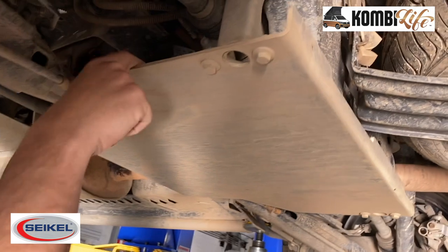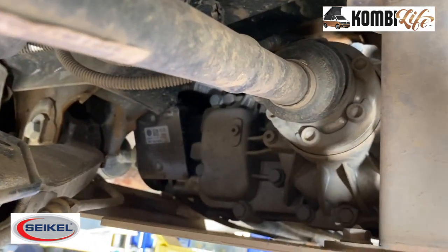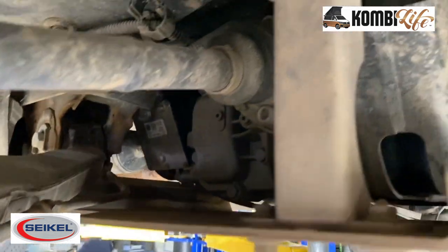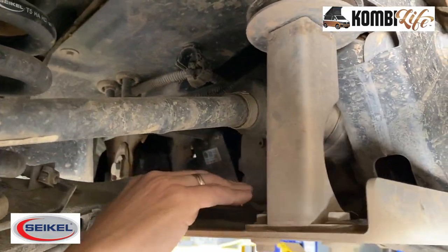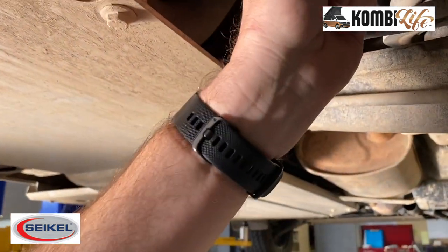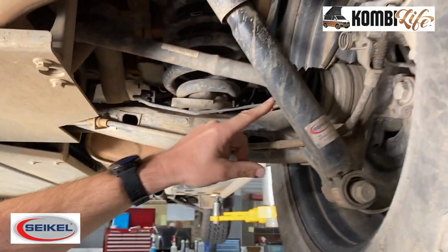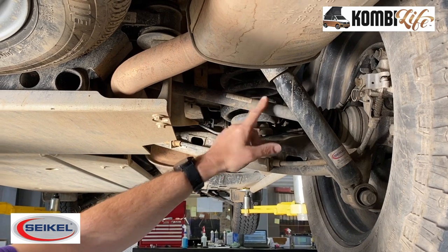Also applied to this vehicle — it might be a little bit difficult to see — but up in here, above this diff plate, is the diff drop kit. There are three plates of different sizes, between 7 and 15 millimeters, that lower the rear diff a little bit to reduce the stress on the drive shafts and the angles on the CVs at the back.